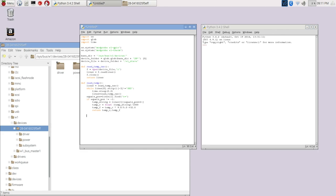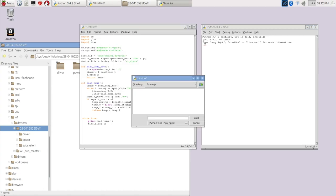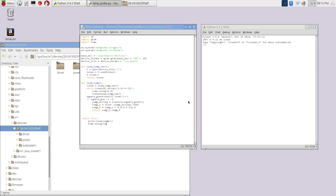Now we just need our application to display the results. We'll write a little loop that prints out the temperature, waits a second, and does it again. If everything works okay, this should run. Let's save the file — we'll call it temp_probe — and run it.